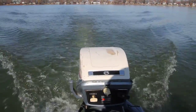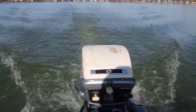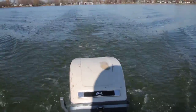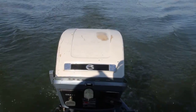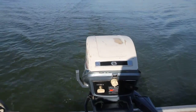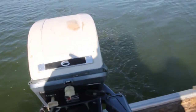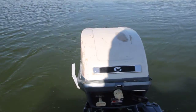New fuel pump filter, new fuel pump, gasket. Motor starts right up, runs great at all speeds. Let's go.